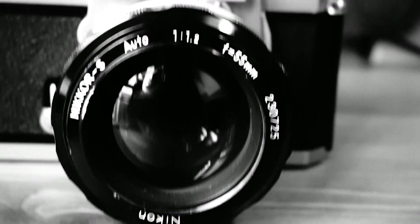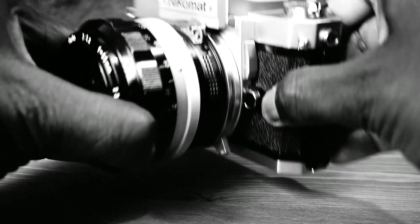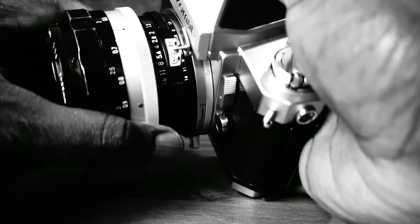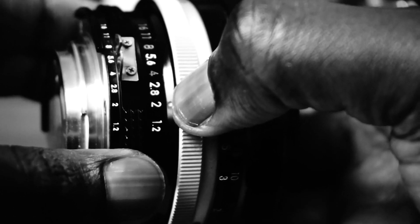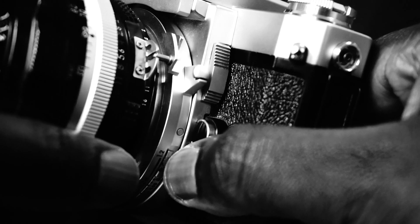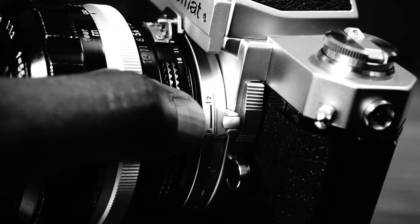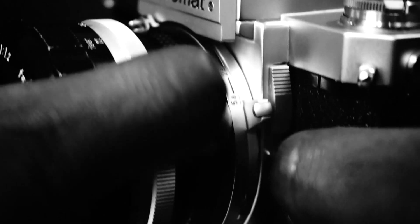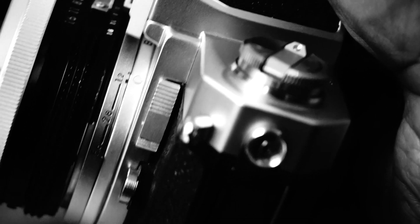The Nikomat was the last of Nikon's non-AI SLRs. AI stands for Automatic Maximum Aperture Indexing. This means mounting the lens on this camera is a little quirky. The aperture must be set to align it with the meter coupling pin, then moved back and forth so that the camera can pick up the maximum aperture of the lens. This is referred to as Manual Indexing.